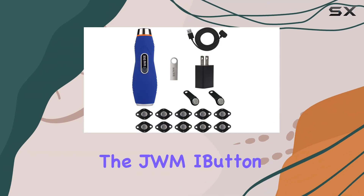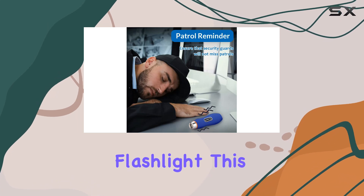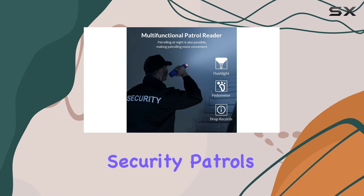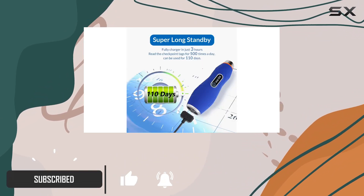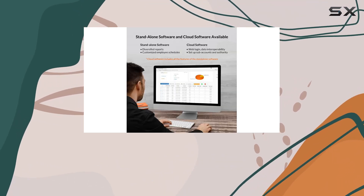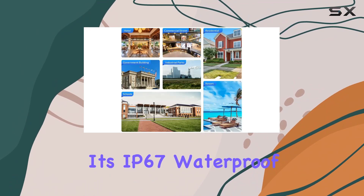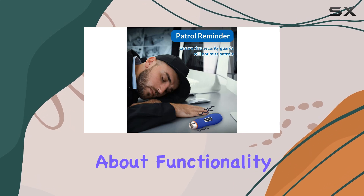Today, we're diving into the JWM iButton Security Guard Tour Patrol System with Flashlight. This multifunctional device is designed not just for security patrols, but also packs features like a flashlight, pedometer, and drop record capabilities. It's marketed for use in diverse environments such as hotels, hospitals, and schools, promising durability with its IP67 waterproof rating and rugged metal construction.